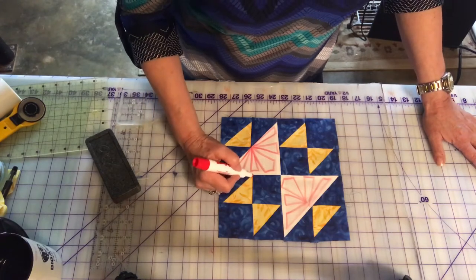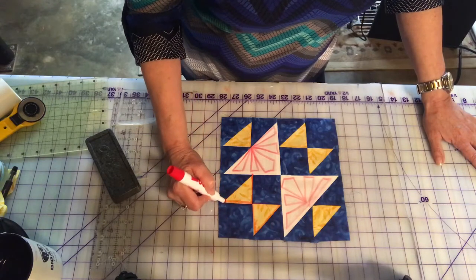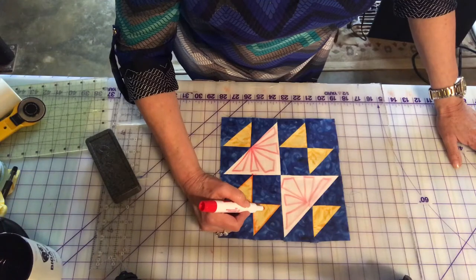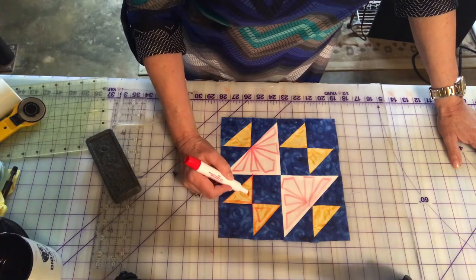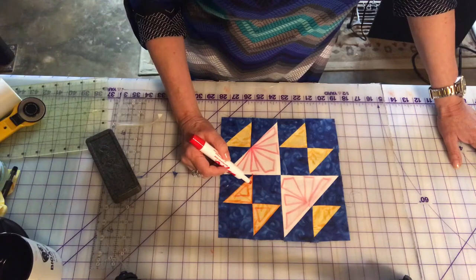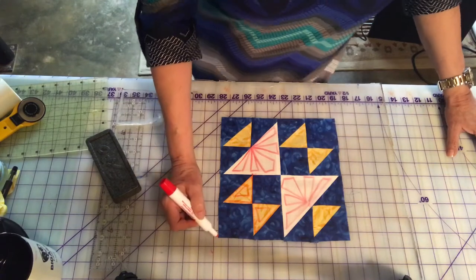Maybe these triangles I would first outline with a stitch in the ditch, and then perhaps come in about a walking foot distance away and put another line like this. That would be kind of poofy right here.